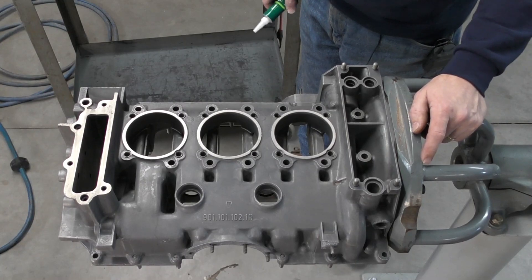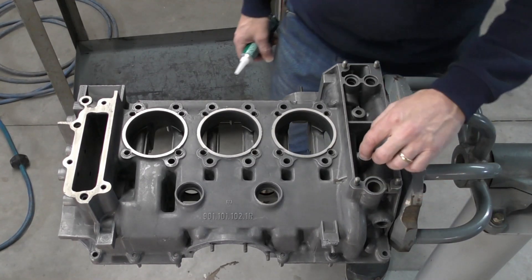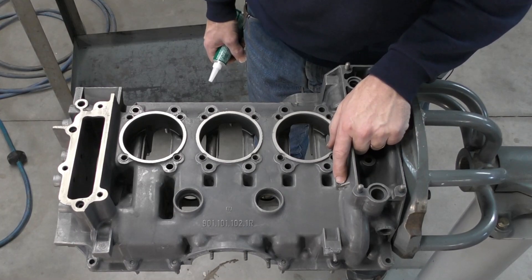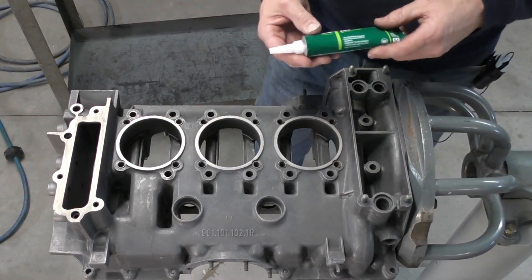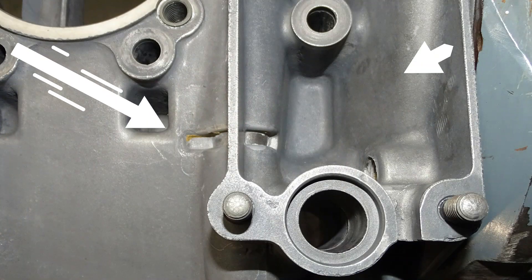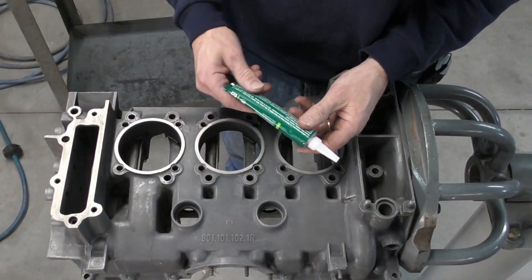Technical service bulletin 8911: the cast iron sleeve in between the oil passageways can weep engine oil. The fix is that Porsche recommends Dowel 732, filling this area and this area of the crankcase to prevent any external leaks.